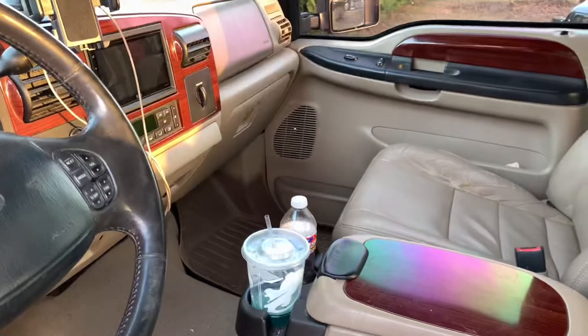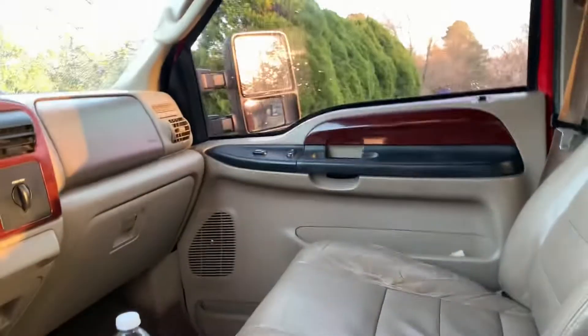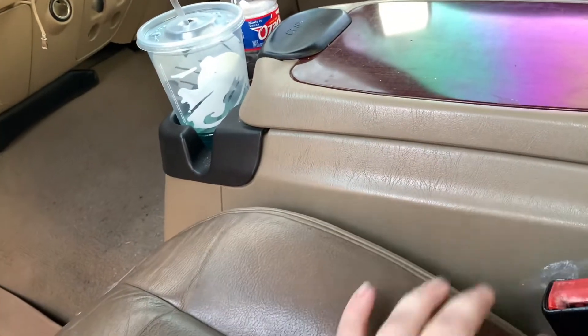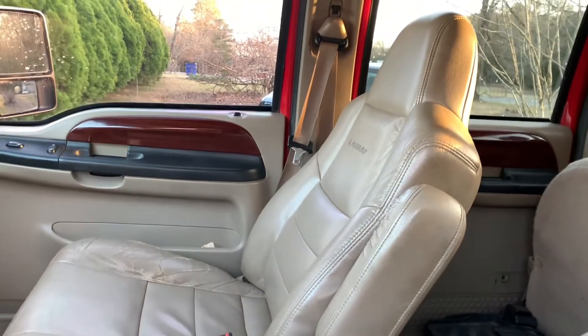That's nobody's fault but my own. I daily this thing and our driveway is gravel and dirt — y'all have seen it. That's where the majority of the dirt comes from, probably two to three months' worth. These seats need redone — there's no foam here at all. It was like that when we got it. It's cracking and discoloring — I think this is a cheap cover. The seams are splitting and I don't know what happened there, but we're going to get these seats redone at some point and that'll also be a video here on the channel.